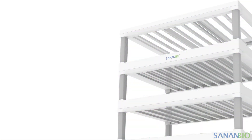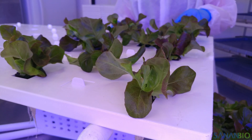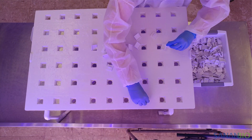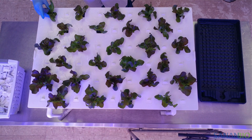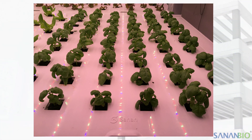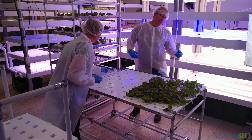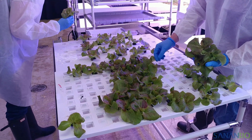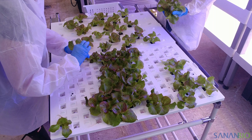Transplant 2 is the process of moving seedlings from propagation rafts to vegetative rafts. Vegetative rafts have 54 plant sites. We recommend using 27 plant sites for full size lettuce or similar sized greens, and 54 sites for smaller or narrower greens like basil and herbs. Again, place raft caps over unneeded plant sites. Carefully remove plugs from the propagation raft, dip roots into clean water, and place into an open plant site in the vegetative raft.